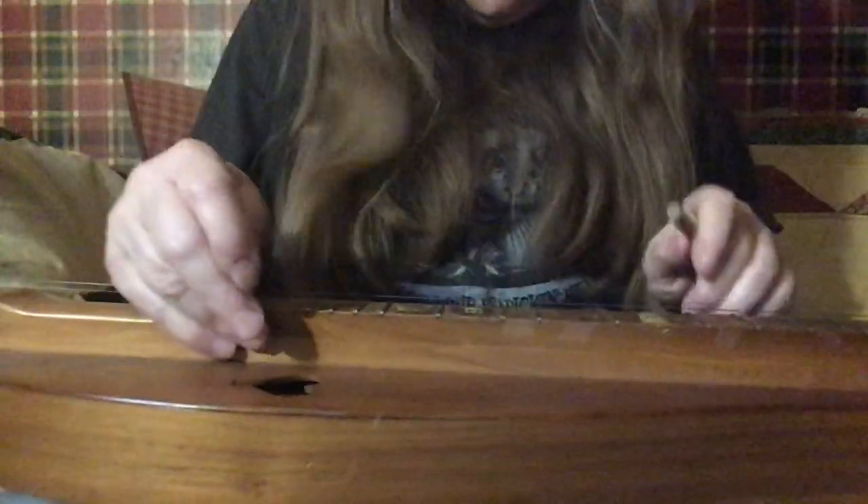Dulcimer players, I'm going to play you a little bit of Old Molly Hare — that's one we've been working on of late, and I'm going to do it in both octaves. I'm going to try to prop my dulcimer and my iPad up so you can sort of see what I'm doing, and hopefully no big wrecks will occur, because it is hard to do a video on a dulcimer.